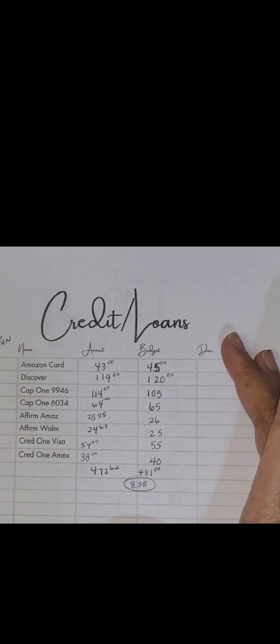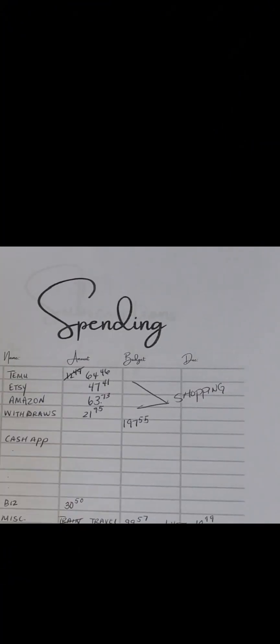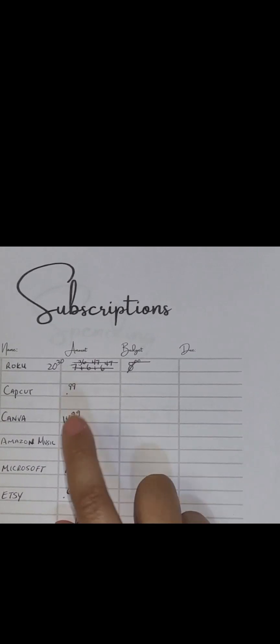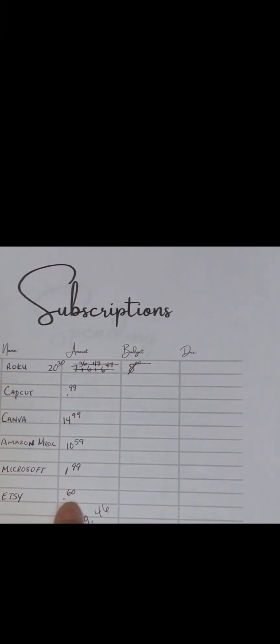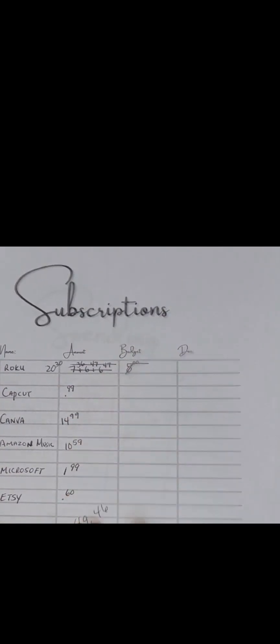Here are my credit cards and loans — I have six credit cards and two loans currently running. For subscriptions, I have Roku, CapCut, Canva, Amazon Music — which I'm getting rid of because it went up to $11 — a Microsoft account where I store my videos, and my Etsy shop. That's about $50 worth of subscriptions, but it'll be down to about $38 once I remove Amazon Music.